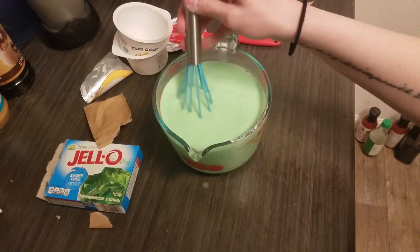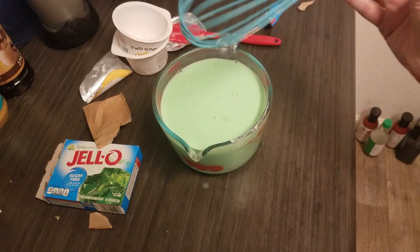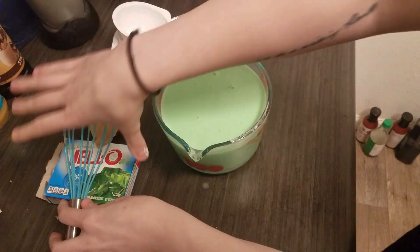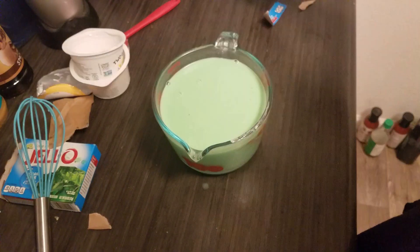It's all well incorporated. Normally I would add the next ingredient here, but since the bowl is getting full, I'm going to pour this into a 9 by 13 Pyrex dish.